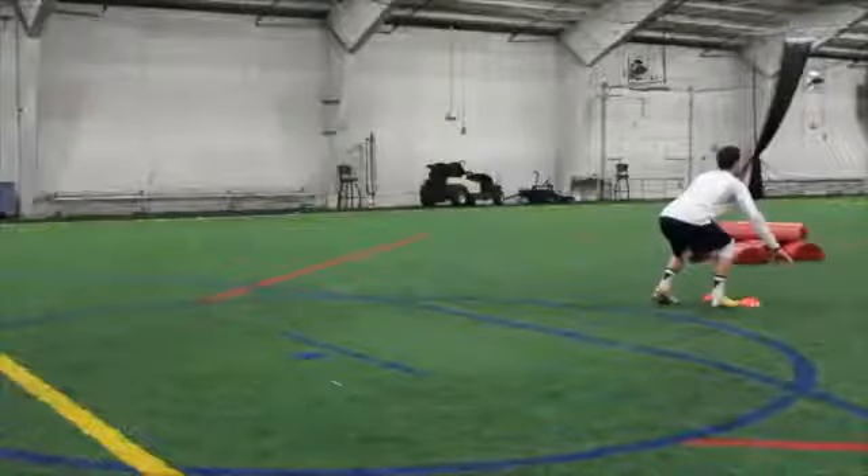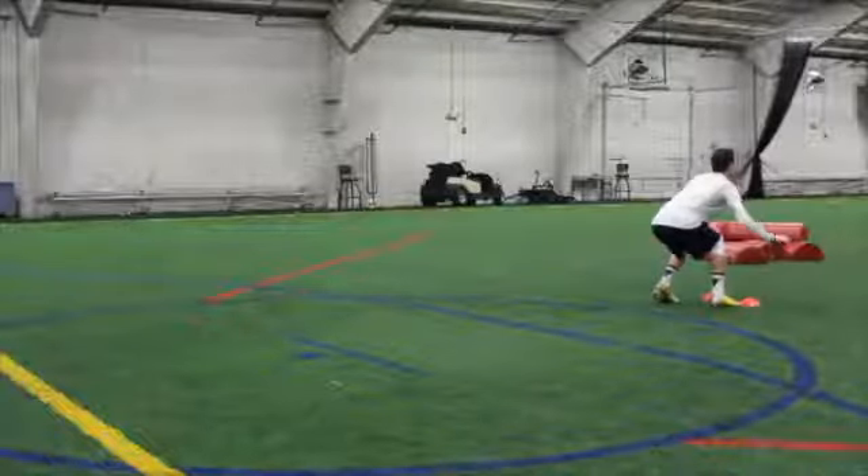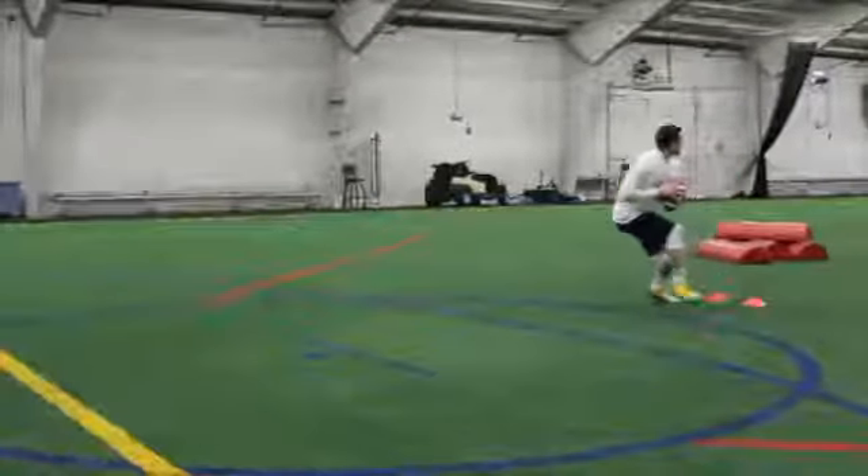Push off your throwing side foot backwards and simultaneously bring your throwing hand to the ball while getting into a sideways position looking down the field.